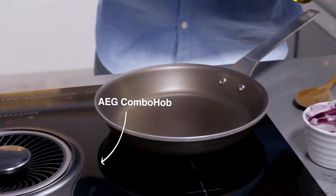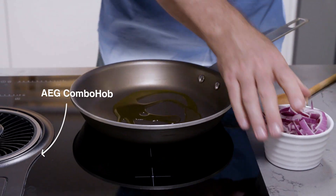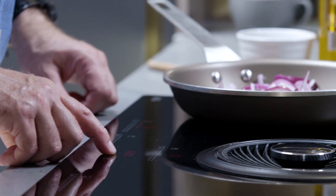Turn your induction hob on, set it on to a medium heat. A bit of cold pressed rapeseed oil goes in and then we're going to put some sliced onions in. We're going to set a timer for 30 minutes and after 30 minutes they will be beautifully caramelized.